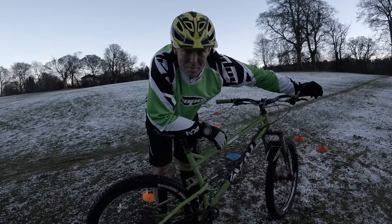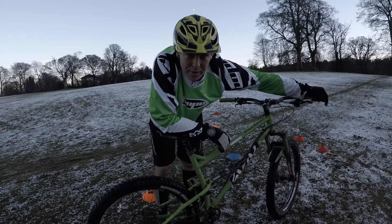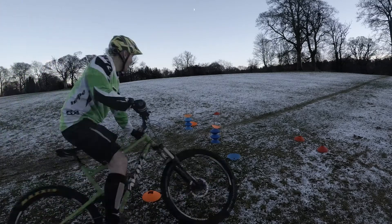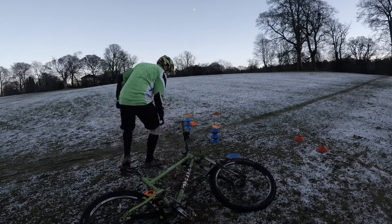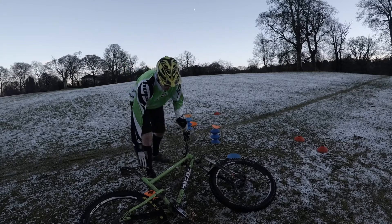I definitely need to make or buy a proper jumping thingy. YES! Six! Brilliant!